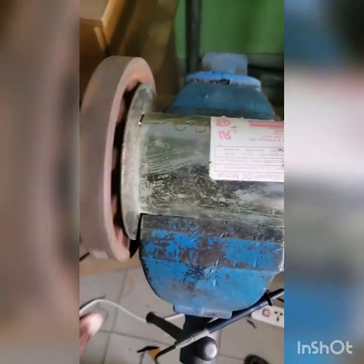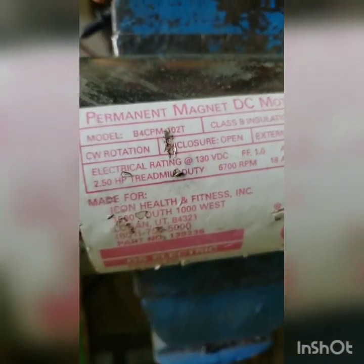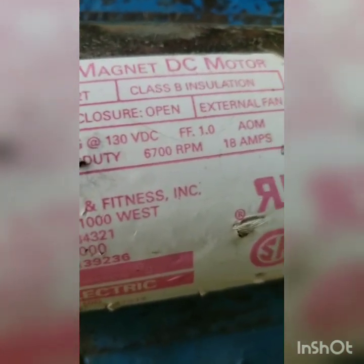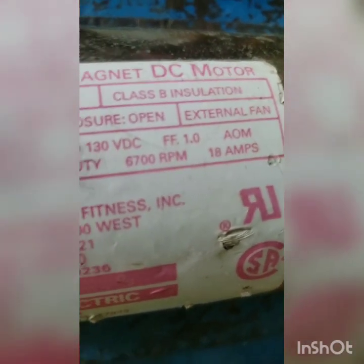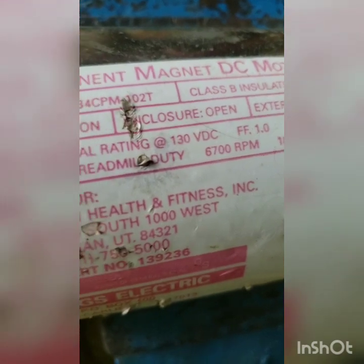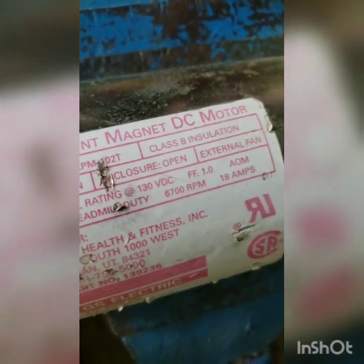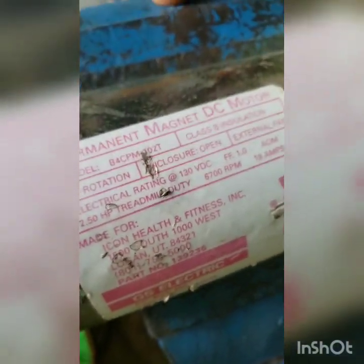I'm going to run this treadmill motor with the output. Let me show you the label — it takes 130 volts at 18 amps, so it rotates at 6700 RPM at full power. We are going to run it at 72 volts, so we should be able to get around 4000 RPM. We are going to connect it to see how many amps it uses to start.